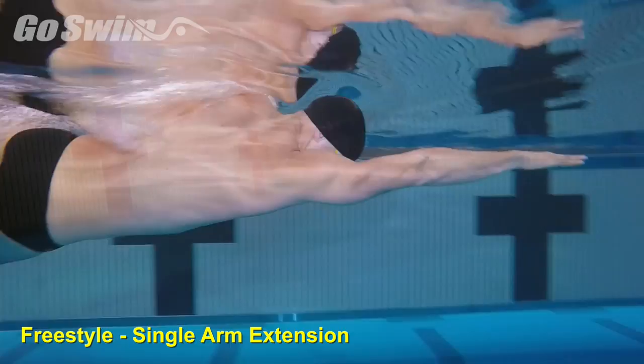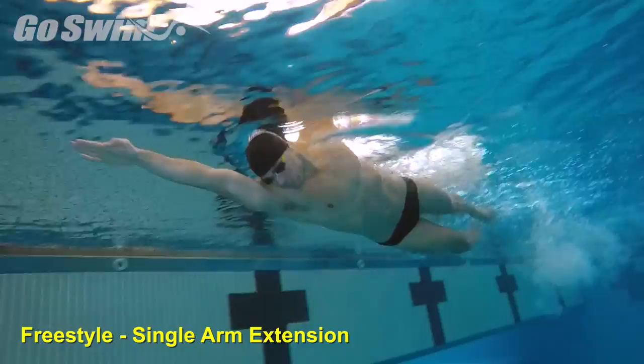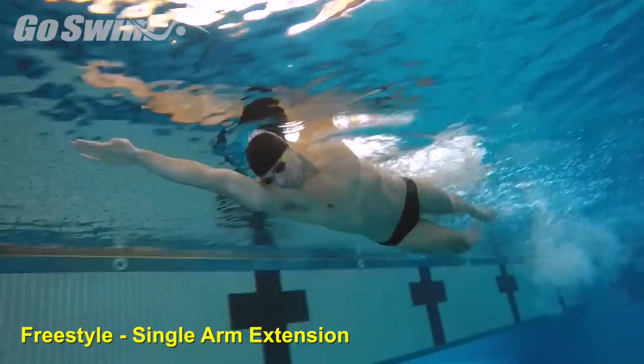The fine points: if you're true to the goal of direct extension on each stroke, then the simple act of pushing that arm forward helps the body rotate and adds power to the pull. A better pull is the result of focus on better extension. Focus too much on a better pull and you may miss that great extension.